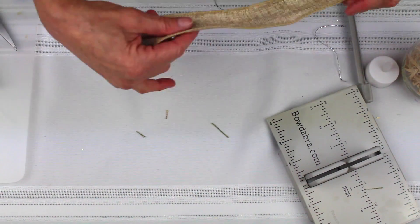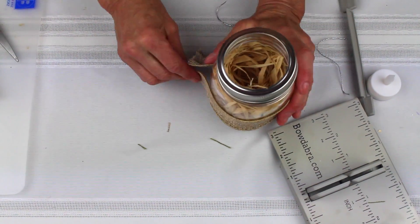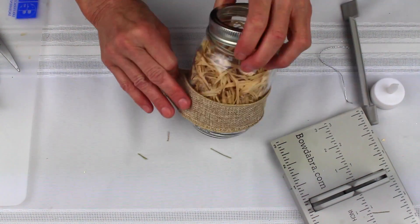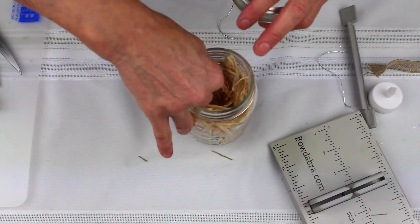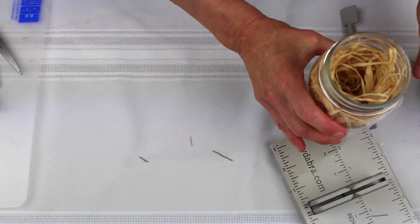I'm going to take a piece of burlap that's measured to fit around my mason jar. If you're using a bigger mason jar, you would want a bigger piece of burlap. I've already cheated and stuffed this full of raffia. Then I'm just going to put my jar aside.